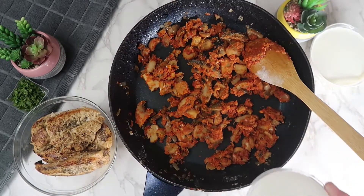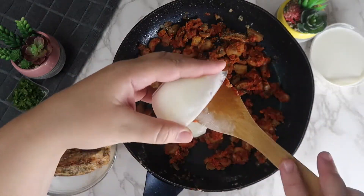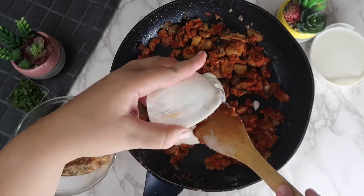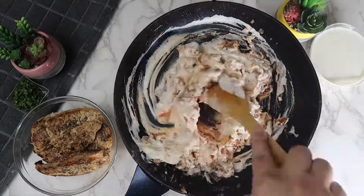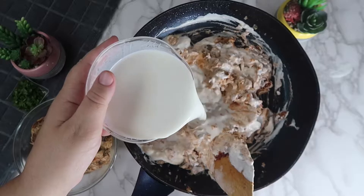Now add the sour cream, and slowly add in the milk while mixing so that it doesn't get clumpy.